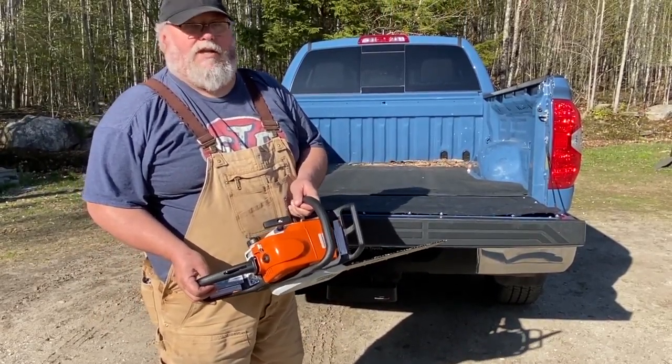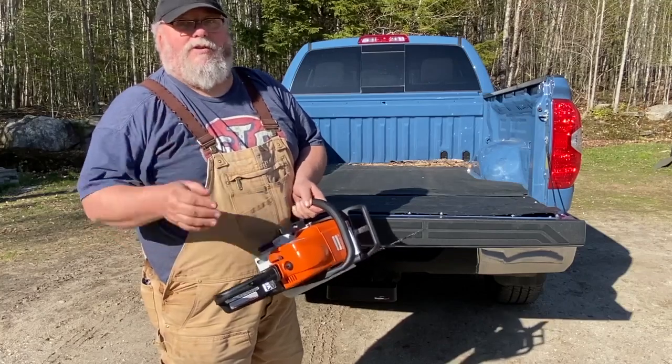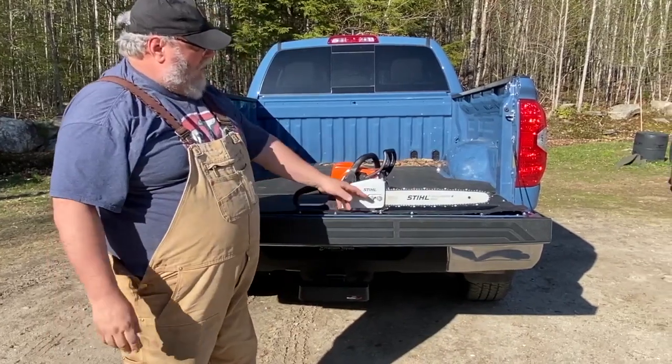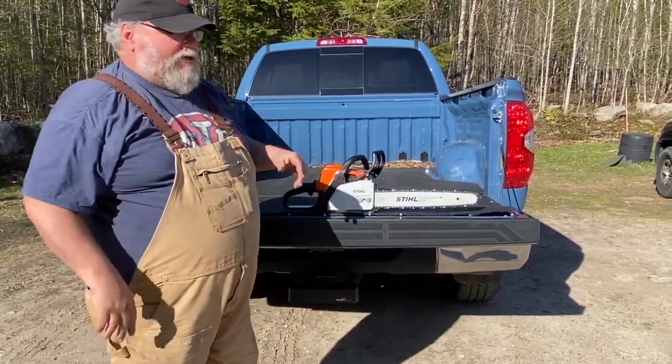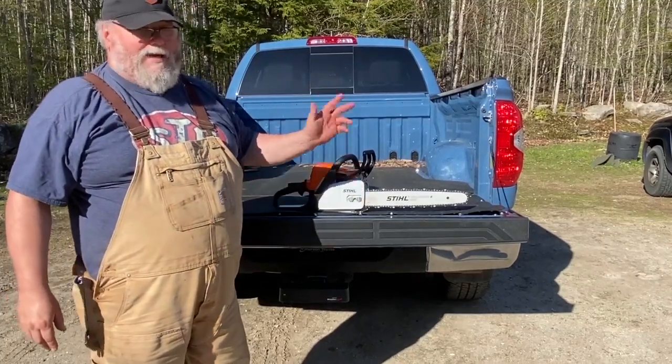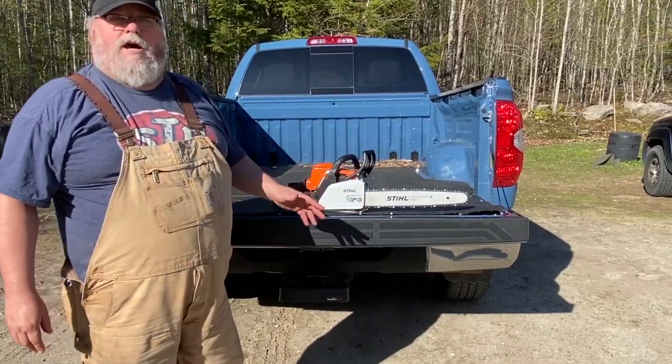For somebody older, or somebody with bad shoulders, the spring-loaded starter might be something you want to think about — it's an option. And maybe you don't want to carry around a chainsaw wrench, or a scrunch as they call it, and you want to do the tool-less thing. That's an option too. They have that and they're not much more money.